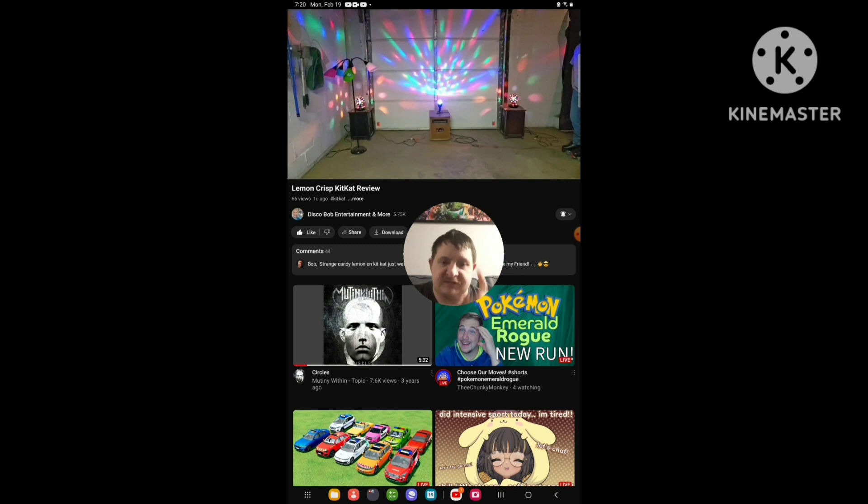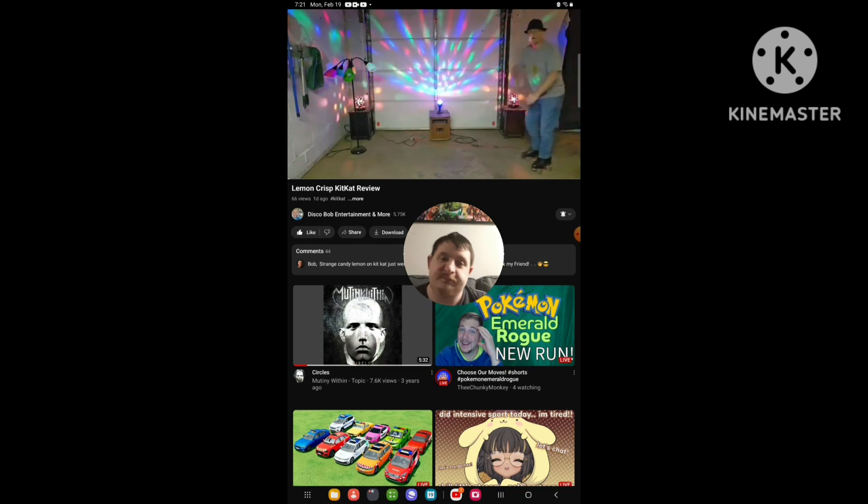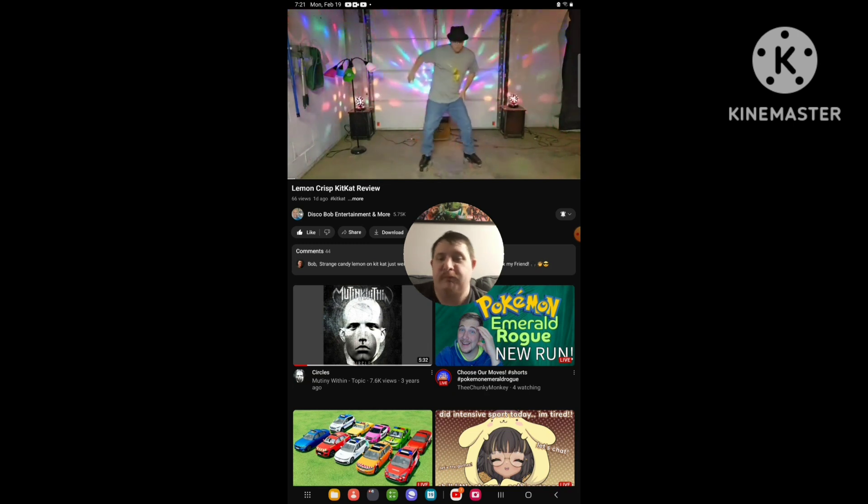So I'm going to react to it — let's get into the video right now. Ladies and gentlemen, the one, the only, DiscoBob.